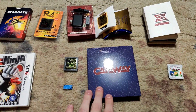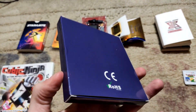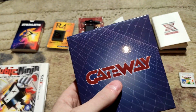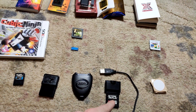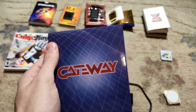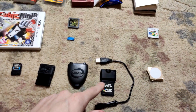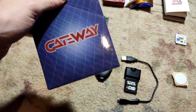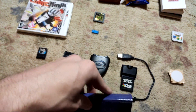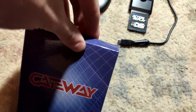Now the biggest one — in my opinion, this is Gateway. I think I have the most memories with this and got the most use out of it, maybe next to the Action Replay DS. If we're talking personal use, Action Replay DSi is on top, but for video use and recent times, Gateway basically took the cake.